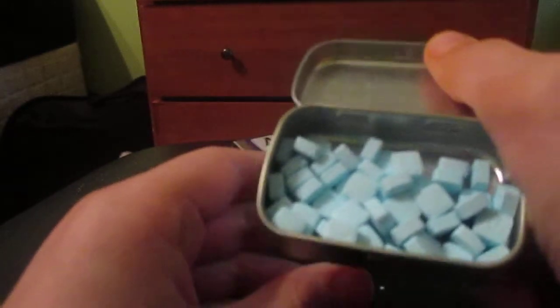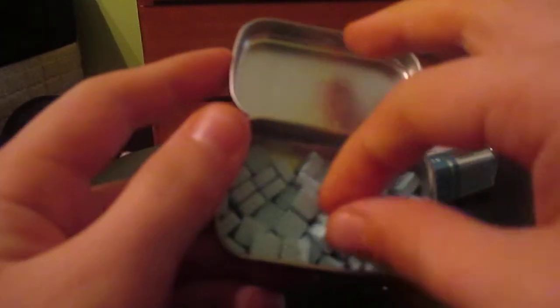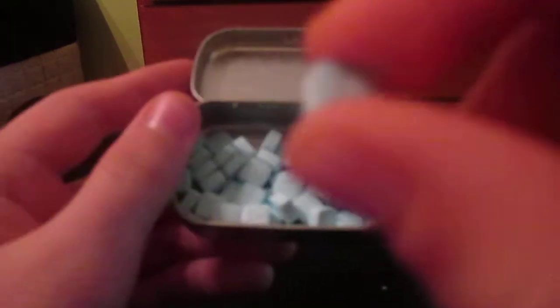So let's go open it. They're so blue — they're small and blue, and they have an A on them. These are fresh! Let's go ahead and eat one.